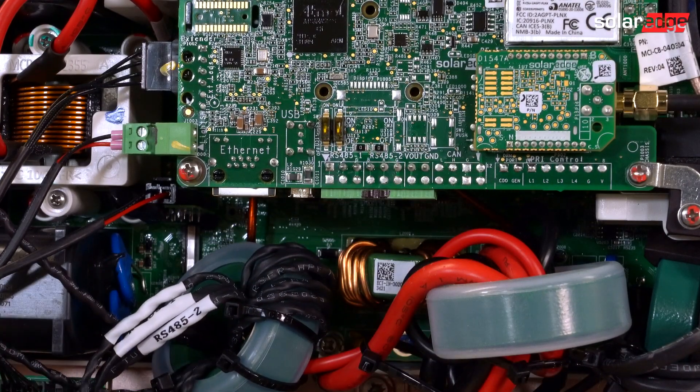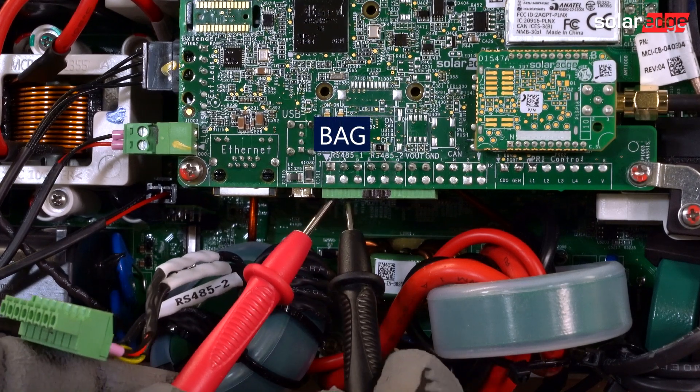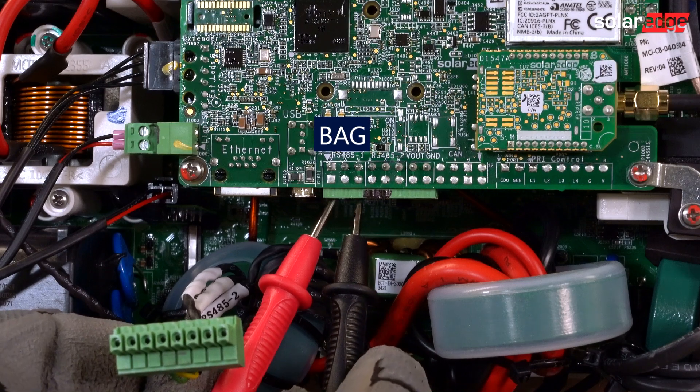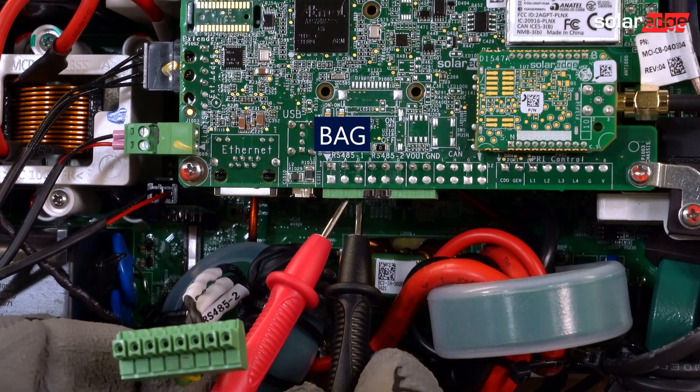Remove the Phoenix connector and set your meter to test resistance. Measure from B to A, from B to G, and A to G.